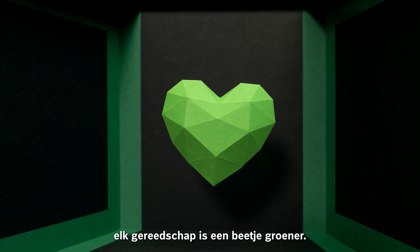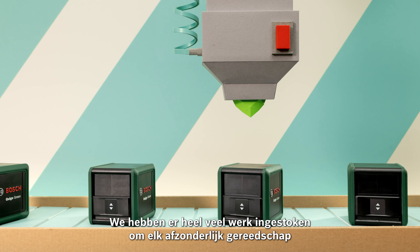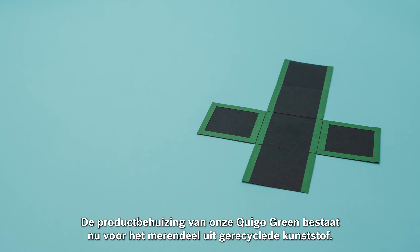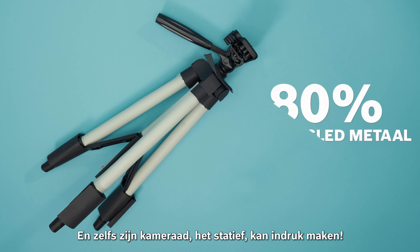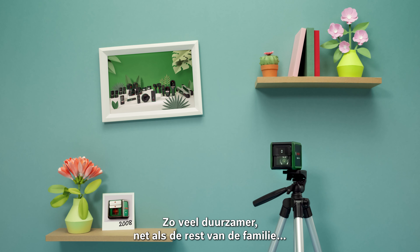Every tool is a little greener — and no, not just in color. We put a great deal of work into making every single tool more sustainable along the entire supply chain. The product housing of our Quigo Green is now mostly made of recycled plastic, and even its friend the tripod can show off. So much more sustainable, just like the rest of them.